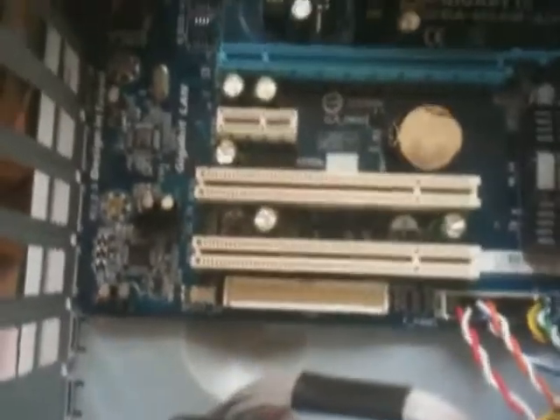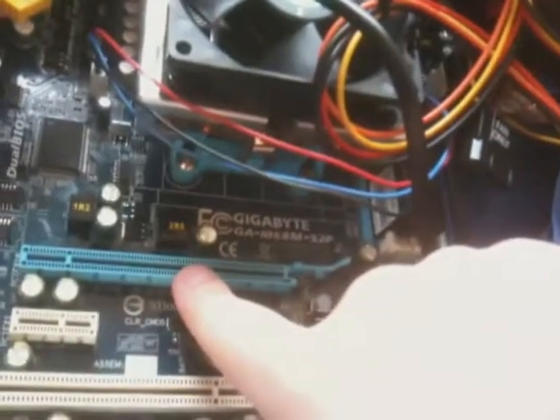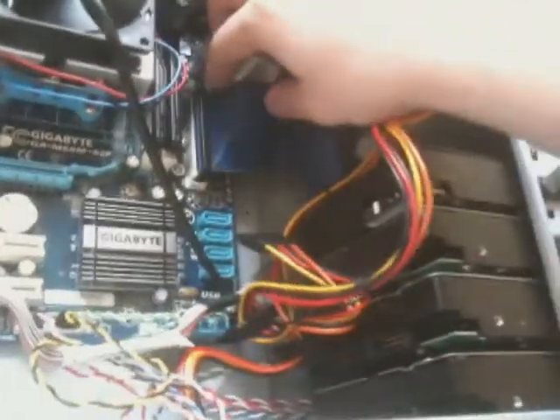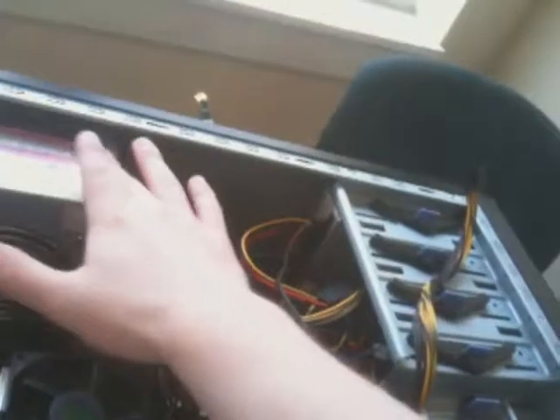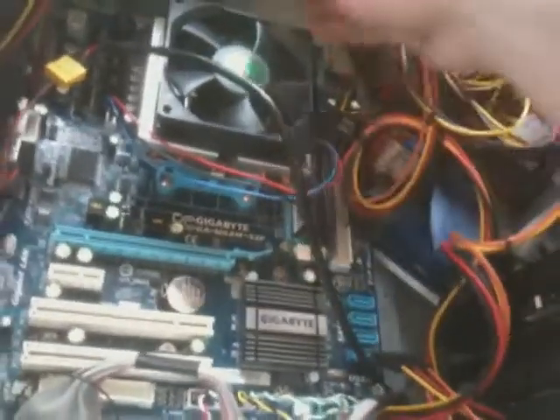Now if you take a look at this board, it's still pretty much brand new. It's got two PCI slots, one X1 and an X16. So it's a micro ATX board — it doesn't have a whole lot of features. It only has two RAM slots, which are occupied by two 1GB sticks at the moment. This is the IDE header I'm going to pull out. I'm not using a static guard because if you touch the power supply and ground yourself every once in a while, you'll be fine.